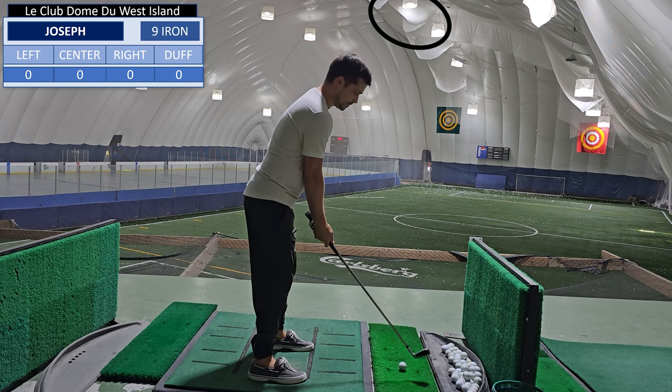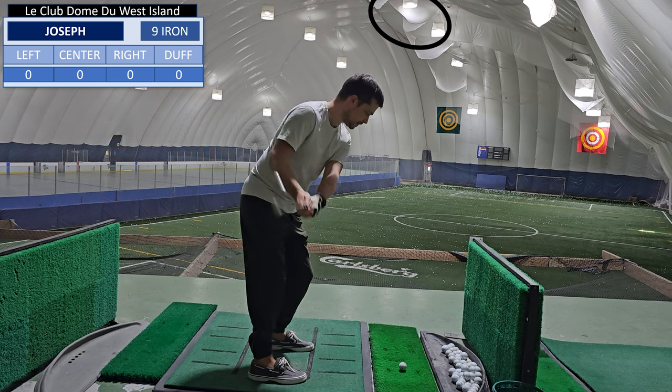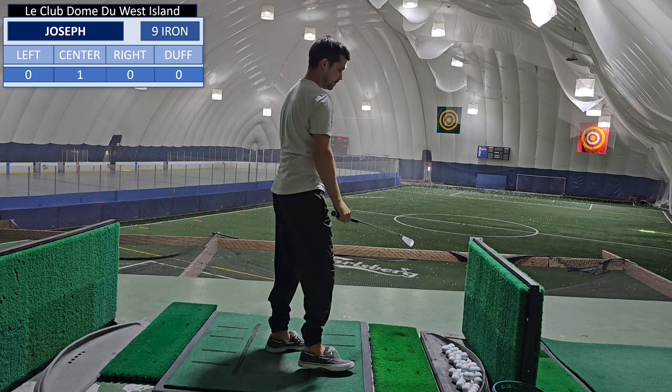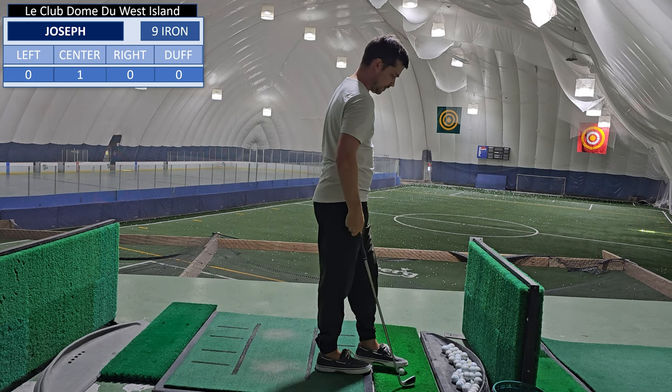I'll consider any shots that go here a good shot. So let's see how we do with the nine iron. That one went dead straight, so let's see how we fare with the rest of them.